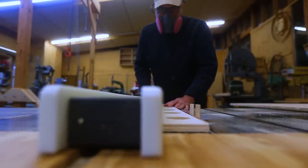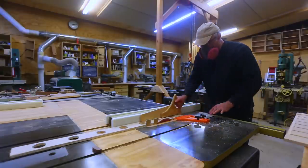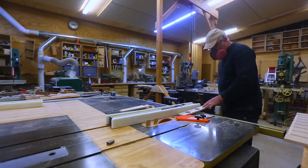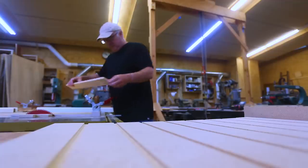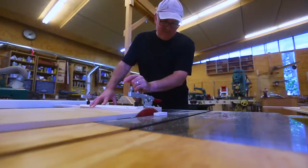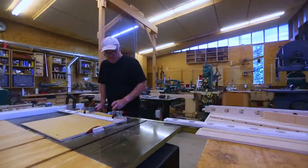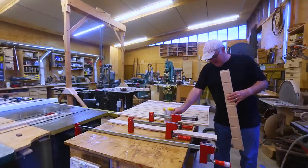I wanted the struts and the sides to all be exactly the same height, so I re-trimmed them all at once with the fence in the same place so they'd be as close to the same height as I could get them. Then I cut the ends off the sides to get them to the right length. I got the struts cut — I ended up cutting them just a little bit too short, but it didn't really matter because that difference ends up in the bottom of the dados.